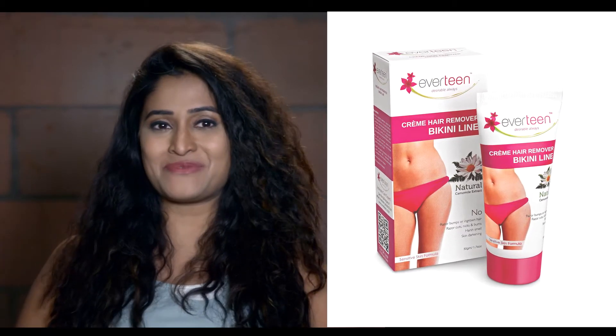Our bikini line area needs tender care, so we should not use common hair removal cream there. Always use a specialist — Everteen Cream Hair Remover Bikini Line. It is specially designed to remove hair from the bikini line.